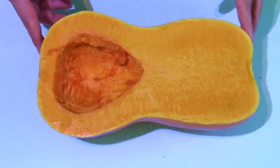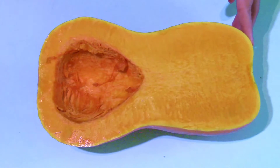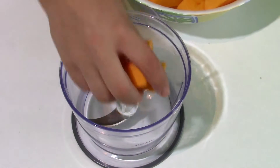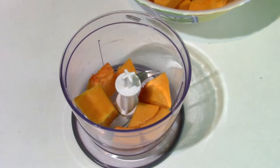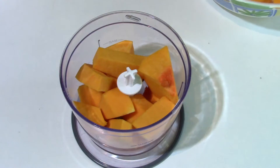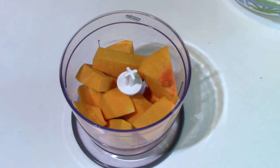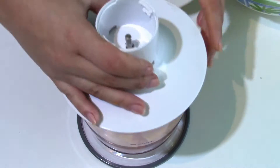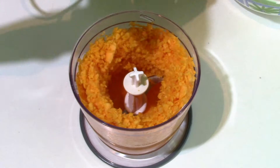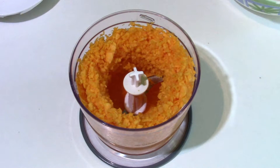I've cut the pumpkin in half — it was very hard — and I've removed the seeds and the skin, then cut it in large chunks. I'm chopping the pumpkin with the food processor. You can also roast the pumpkin in the oven and remove the skin, but I don't have much time today so I'm using my food processor to chop it into smaller pieces. I'll proceed the same way with the rest of it.